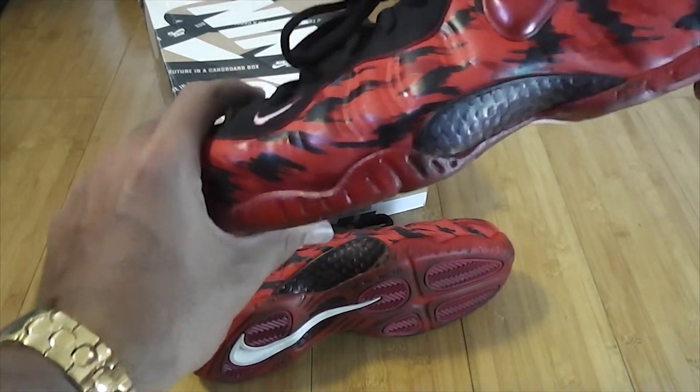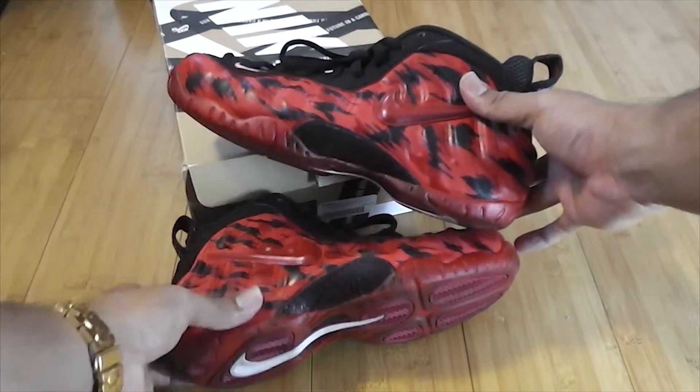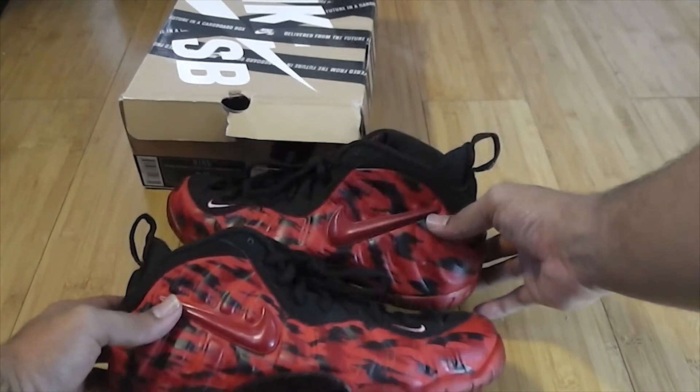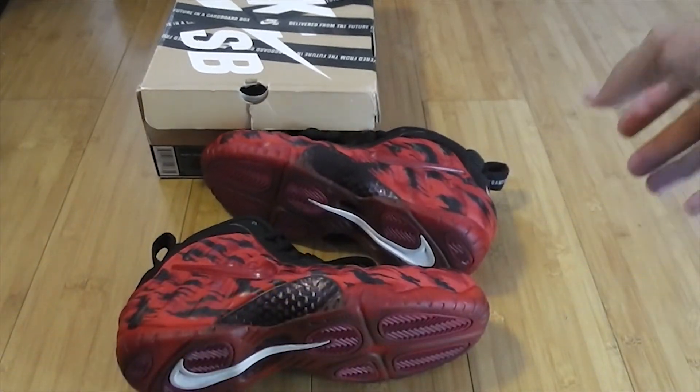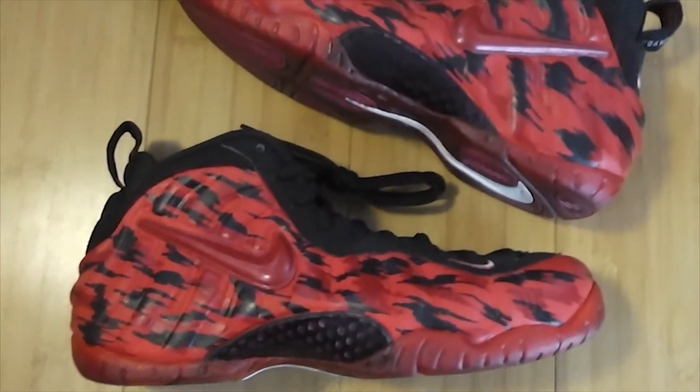That's this shoe — the Foam Positive Pro Carnage custom. Thank you guys for coming out and checking out the shoe. If you'd like to learn more, check out the link in the description — the Sneaker Files article written about the shoe. I'm about to show you the HD pictures right now, so check them out. Thanks again for watching.